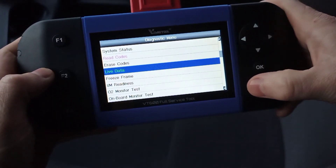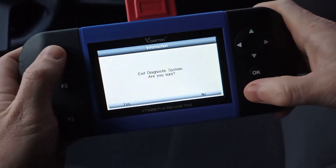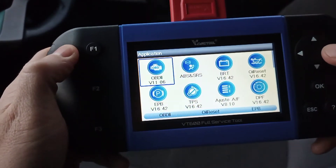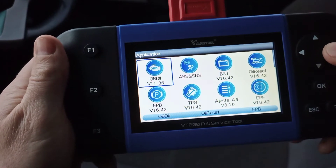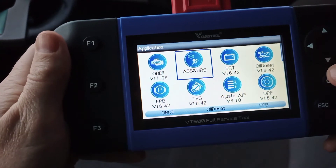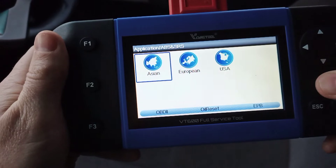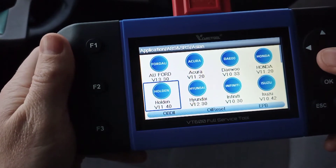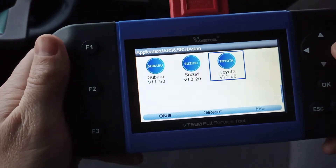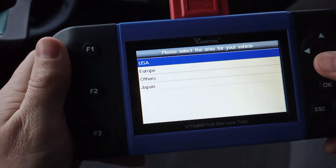Escape out and exit back to the main menu. That's the quick scan mode. Next, go into ABS/SRS — that's ABS brakes and airbags. Click OK and you'll be able to go through all the car modules to find what you're after. This allows you to scan every single module of the car.